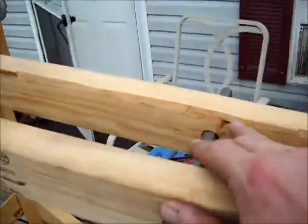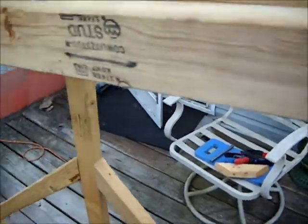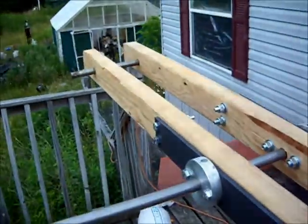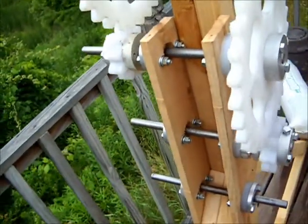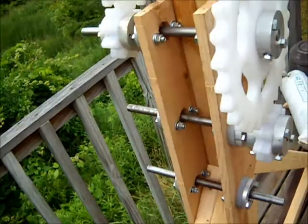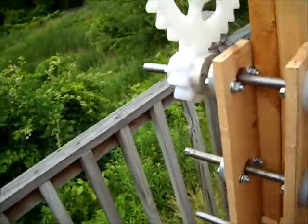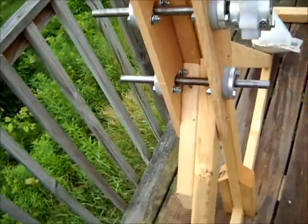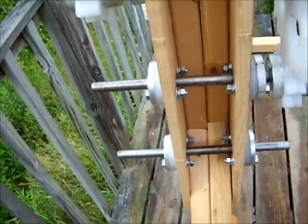We still have to put the moving weights with the pneumatic cylinder on here. But basically, we're adding a gear drive — each set of gears is 3 to 1, so that'll be 9 to 1 overall.